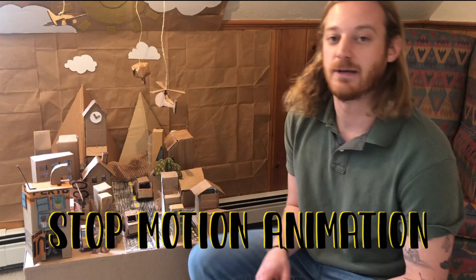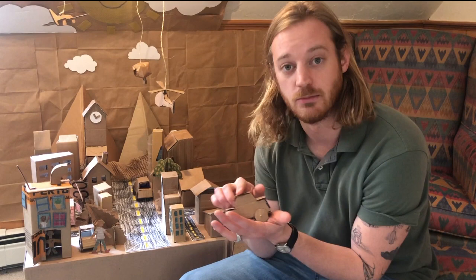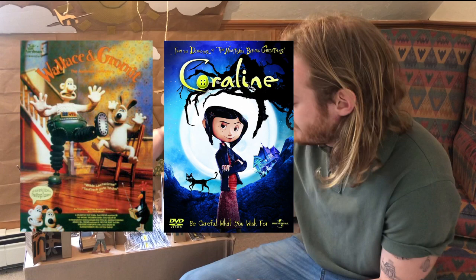Today we're going to be using our cardboard crafts to make a special kind of movie called a stop-motion animation. Stop-motion animation is a filmmaking process by which you can take regular objects and make them appear to move on screen. This is how movies like Wallace and Gromit, Coraline, and even parts of the Lego Movie were made.